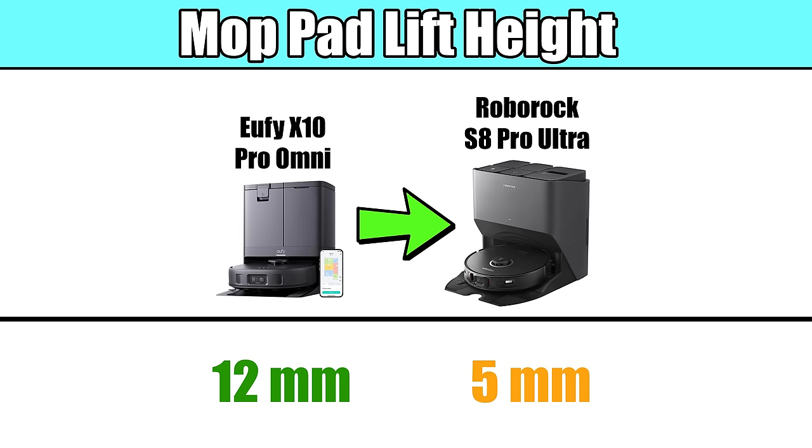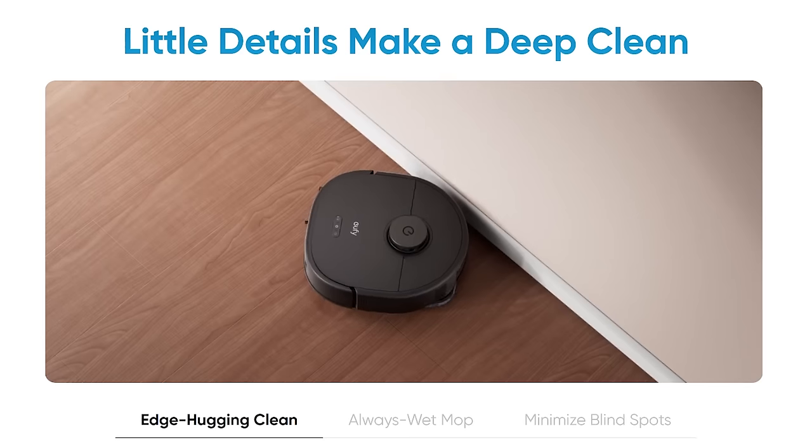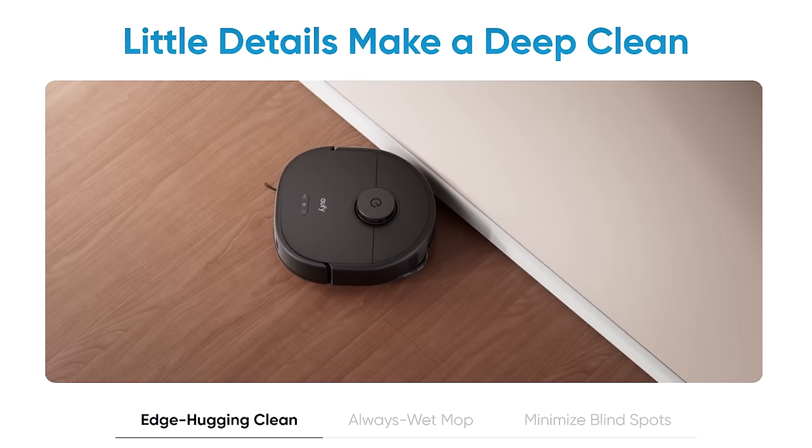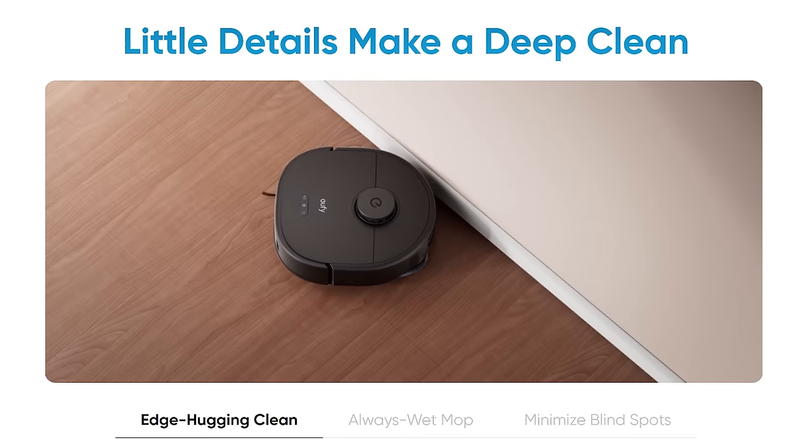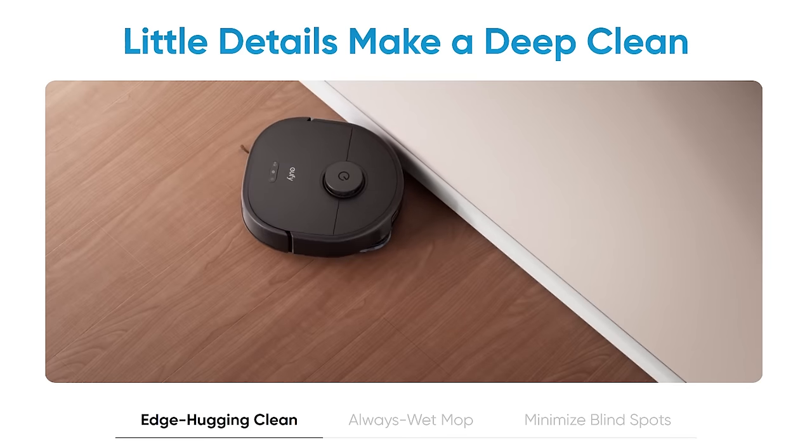For example, the Roborock S8 Ultra only lifts its pad about 5 millimeters. The X10 also has a new mopping software feature called edge hugging, which you can enable in the app, which allows it to get closer to the edges of walls with its mop.